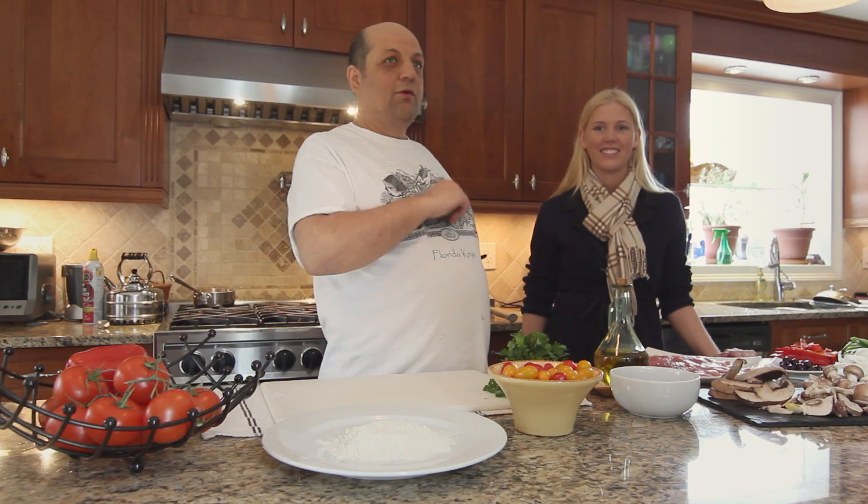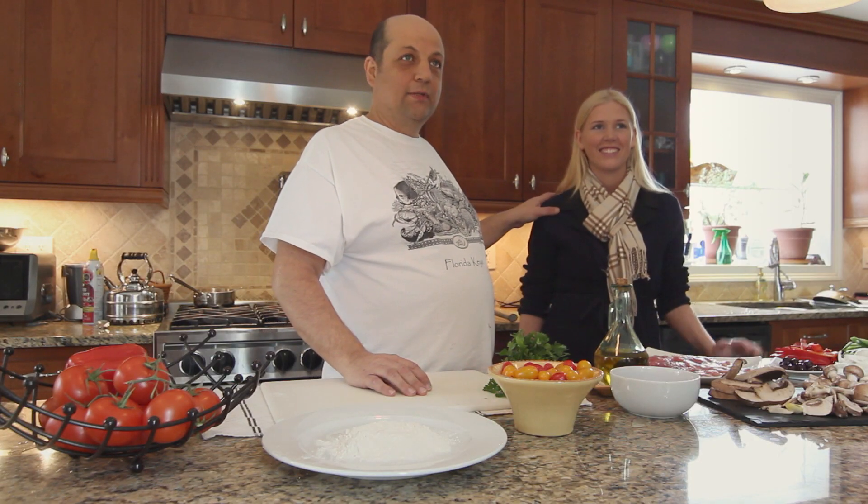Beautiful cold day here in New York. First of all, welcome to Ask Chef Tony. Today we have a special guest — we have Sophia from Germany, who is joining this episode.